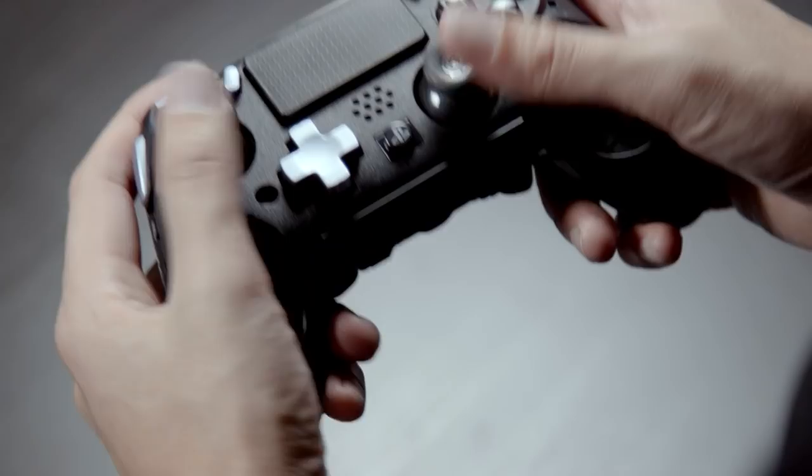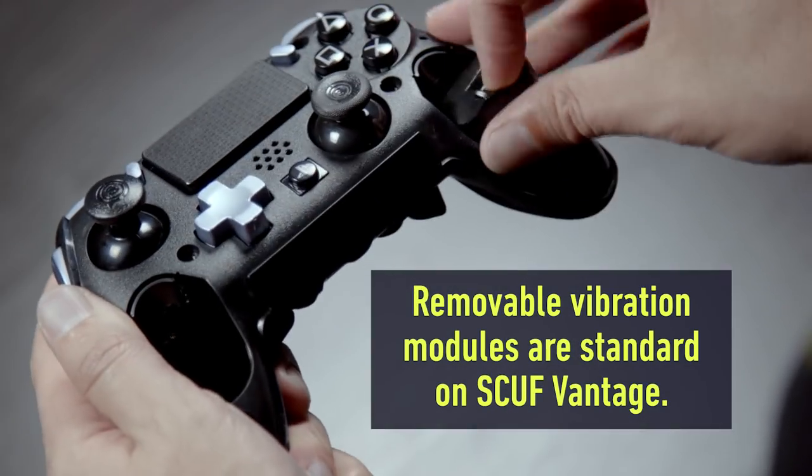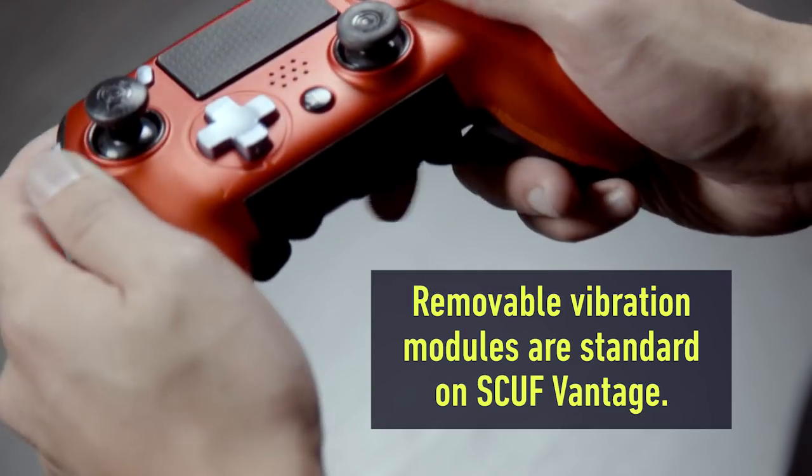Then there's your aim. Controller vibration can affect your accuracy, so we recommend having your vibration modules taken out when ordering. This reduces the weight of your controller by 20% and reduces hand fatigue.